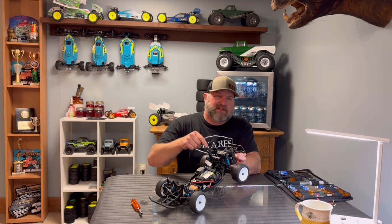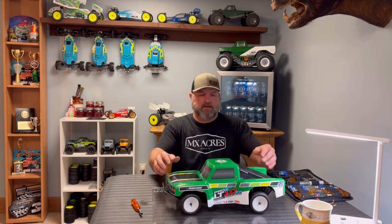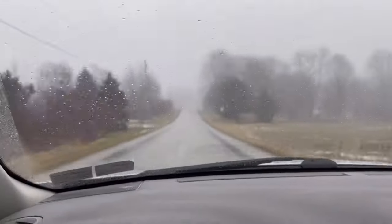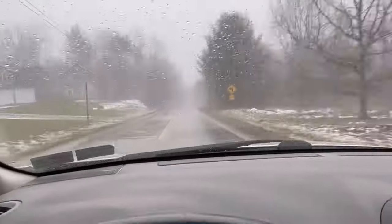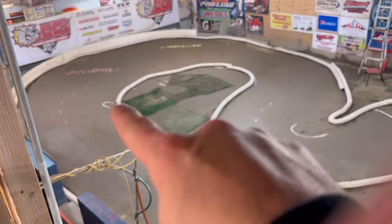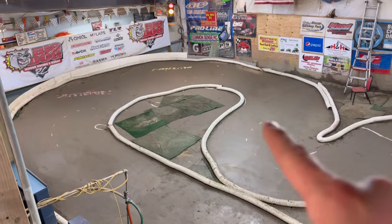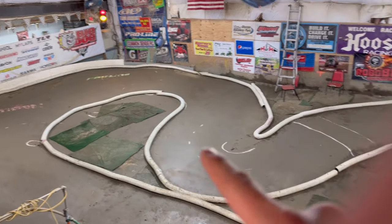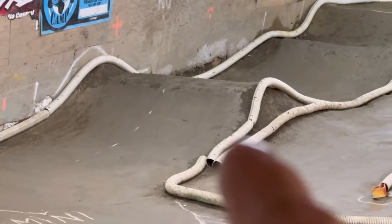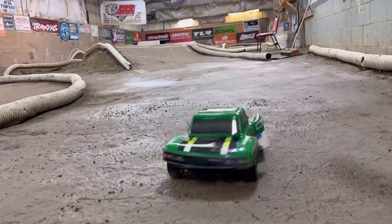Nice and stiff — this thing's gonna work good. There are some slight changes on the layout: they took the chicane out of the middle of the sweeper and put it back to the original sweeper. It flows really nice now. Down here they took some dirt off the spine and filled in the devil's butt crack with it — just a couple small changes and it flows really good.